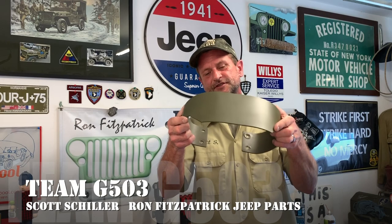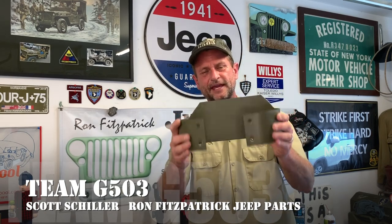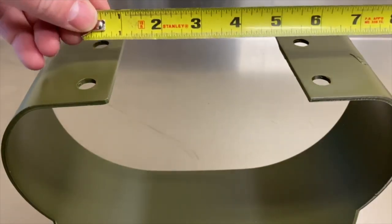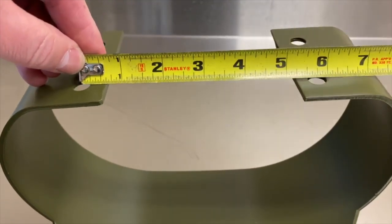The problem with that is when you get the new reproduction ones — this is an original I'm holding in my hand, it's already been installed on my Jeep — but when you get them, you'll notice that they're a little bit curved, a little bit offset, and that's okay. I'm going to show you in this video how to install these. It's really quite simple once you learn the simple tricks. Check it out, I think you'll like it. These are very high-quality Joe's Motorpool bumperettes carried by Ron Fitzpatrick Jeep parts.